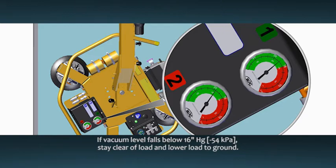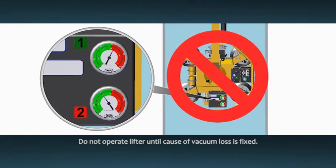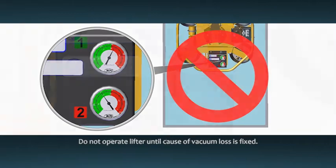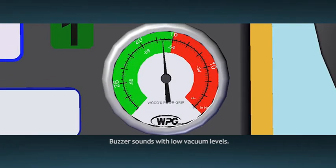If the vacuum level ever falls below 16 inches of mercury, stay clear of the load and, if possible, lower the load safely to the ground. Do not resume normal operation of the lifter until the cause of vacuum loss is fixed. The lifter also features a low vacuum warning buzzer that will sound whenever the vacuum level is below the minimum level.